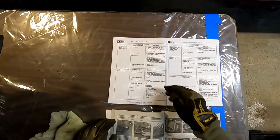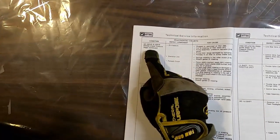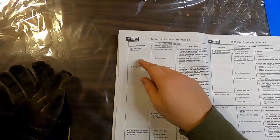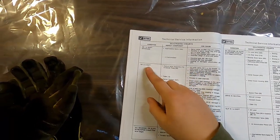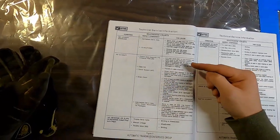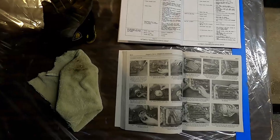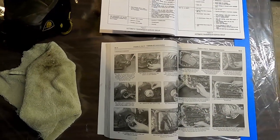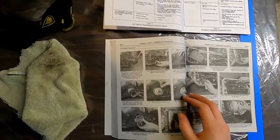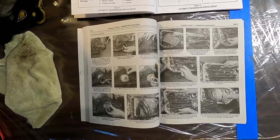Let's check these out. Basically what the diagnostic chart does is it says if you were having an issue - for example, if you don't have drive in the drive range, or if you're not getting a two to three shift - you want to take a look at these components right in this column and check if this is the issue that's going on with them. Very handy. What I think we're going to do is start disassembling following the Hanes manual, literally a step-by-step picture-by-picture process.